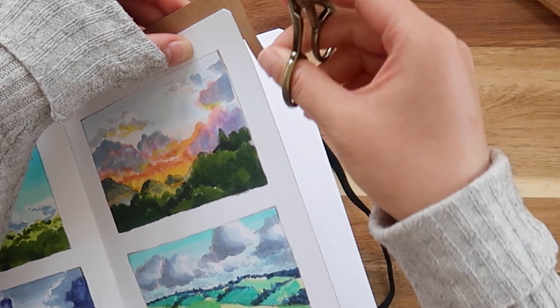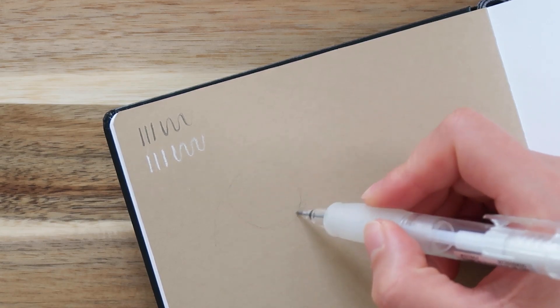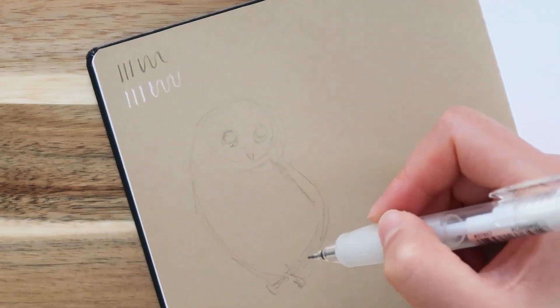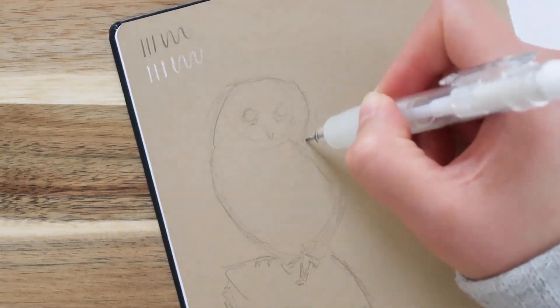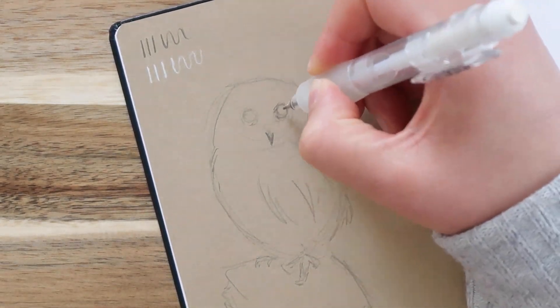For this session, I drew some owls on tan-toned paper, which I stuck on the back of the page on which I drew landscapes. In my previous video, I did some Studio Ghibli-inspired landscapes with alcohol marker, and that bleeds through most papers quite heavily.